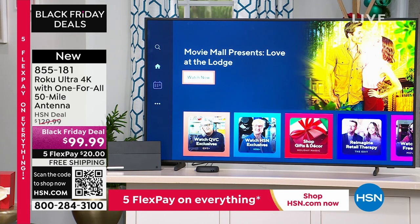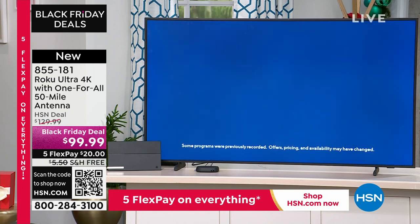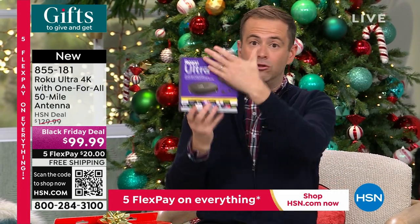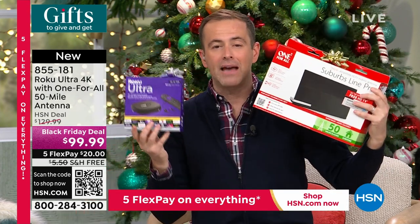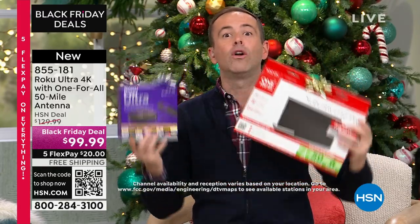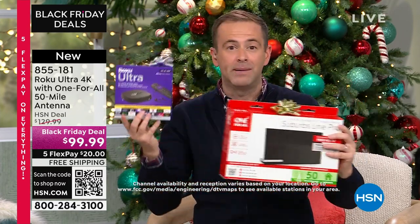They're nearly sold out — with all the orders coming through, there are around 650 to 750 left before it's gone for the year. Rokus by themselves are like $129; free TV antennas by themselves are about $79 to $149 online. This package was done as a Black Friday deal as an all-in-one solution — buy the Roku and get the free TV antenna for no money. It's just an amazing bundle.